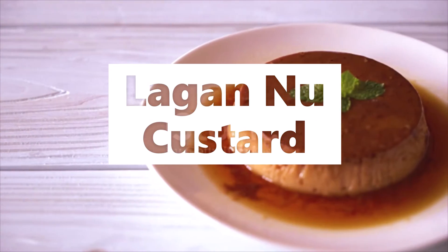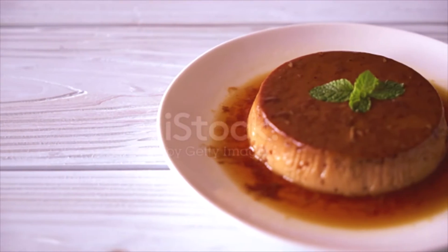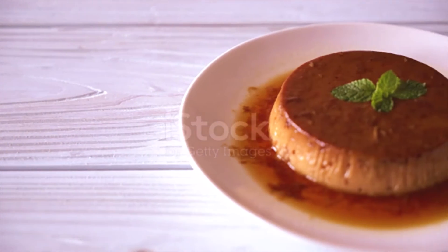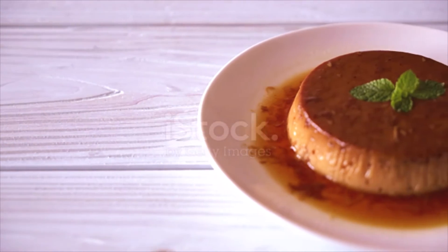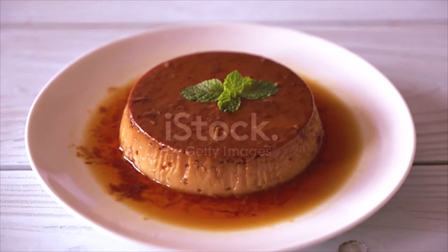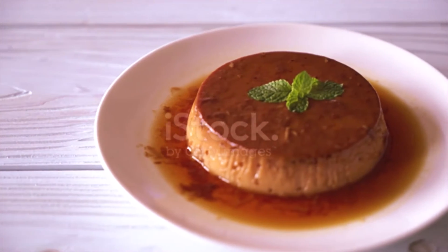Lagannou Custard Ingredients: 5 cups full cream milk, 1/4 cup sugar, 6 cardamoms powdered, 1/8 teaspoon nutmeg powdered, 1/2 teaspoon vanilla essence, 1/4 cup slivered blanched almonds, 1/4 cup chironji nuts, 4 eggs slightly beaten, 1/2 cup cream, and butter to top the custard.